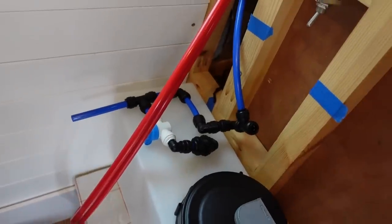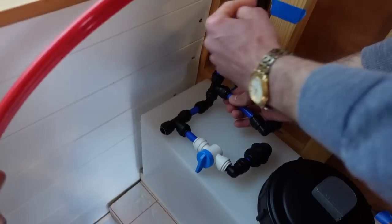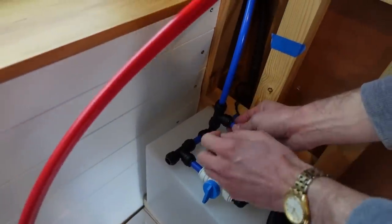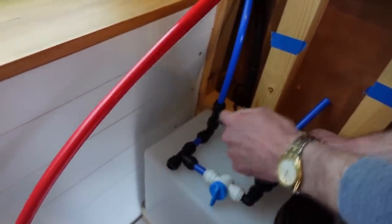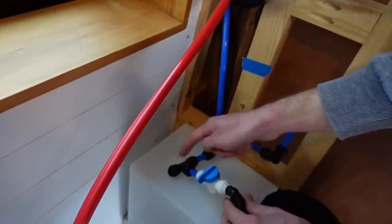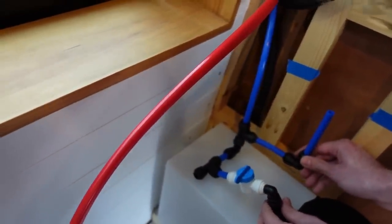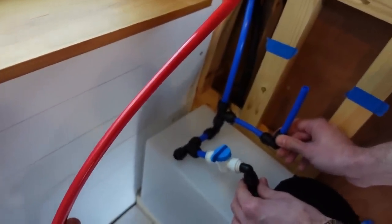More connectors than we thought we were going to need, but it worked quite well. Then we had another play around and came up with a better system: make the hole here and route the pipes at the back of the cabinet, then just tee off sideways. That way it uses at least one fewer connector and is a bit tidier.